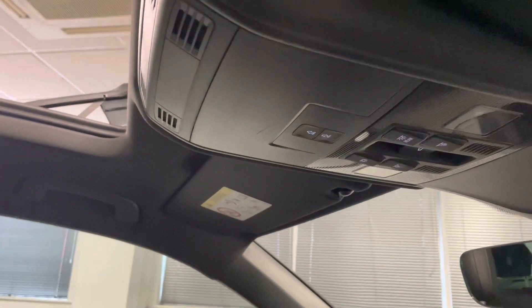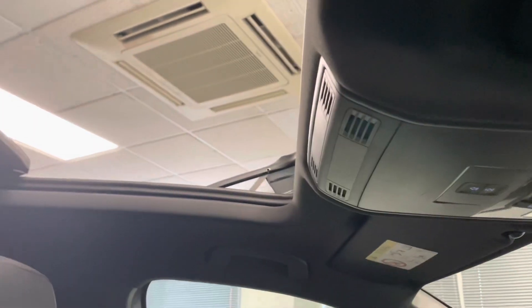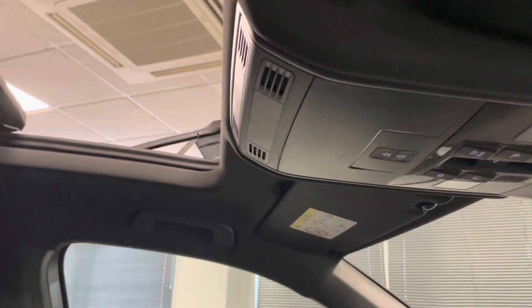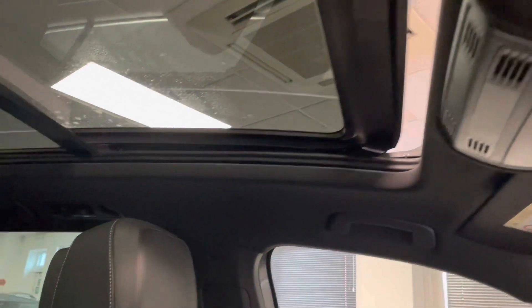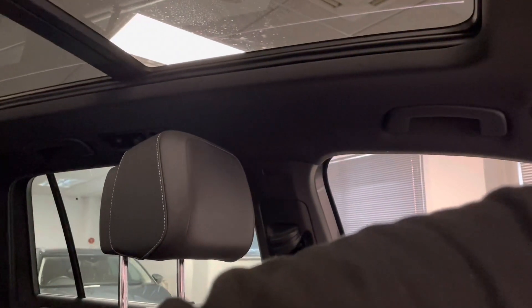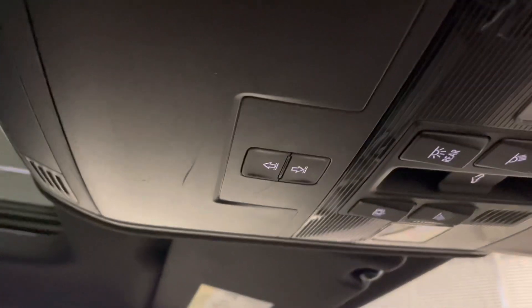This car also has the panoramic sunroof. It's open at the minute — to close it, simply switch the switch and away it goes. Once that's down, you also have almost like a shade cover which just follows like so, and you've got the buttons just there for you.